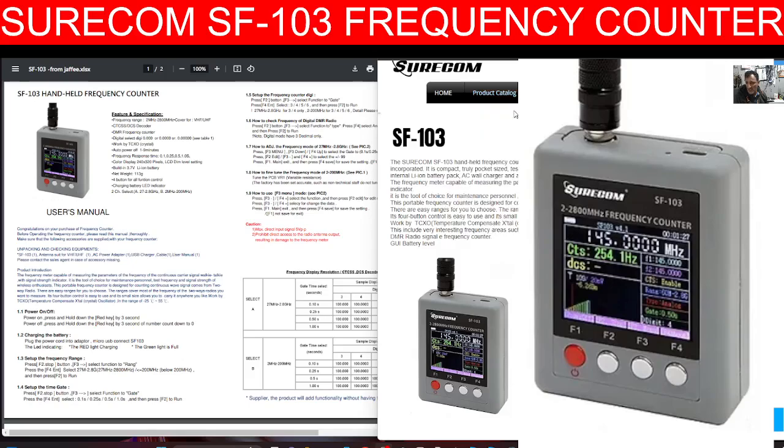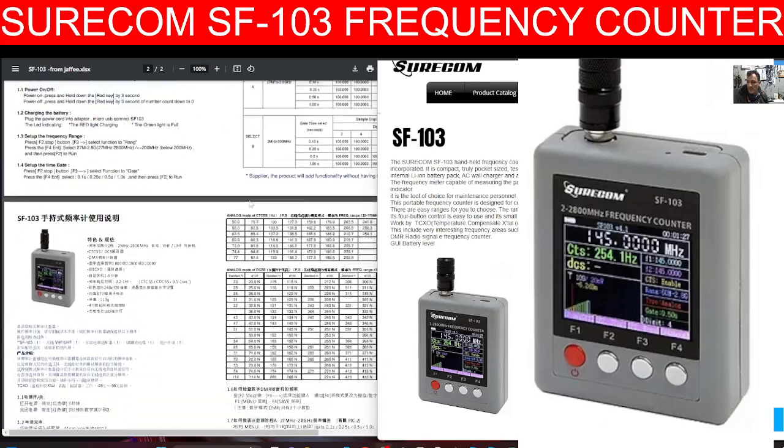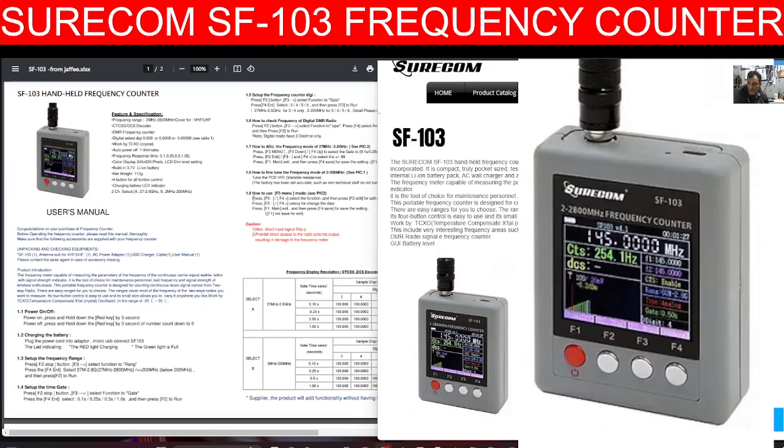These do say that they cover frequencies from 2 megahertz to 2800 megahertz, VHF and UHF. Me being cheeky, because it said 2 megahertz, I did try it on HF, but yeah, of course no joy. On the left hand side I will put a link in for the instruction manual, which is in English and Chinese.